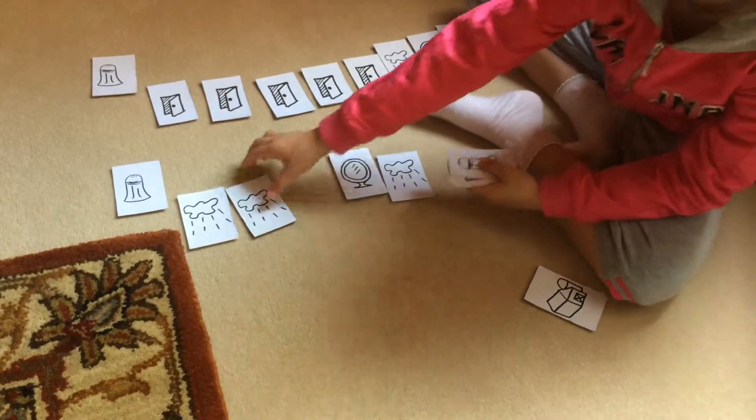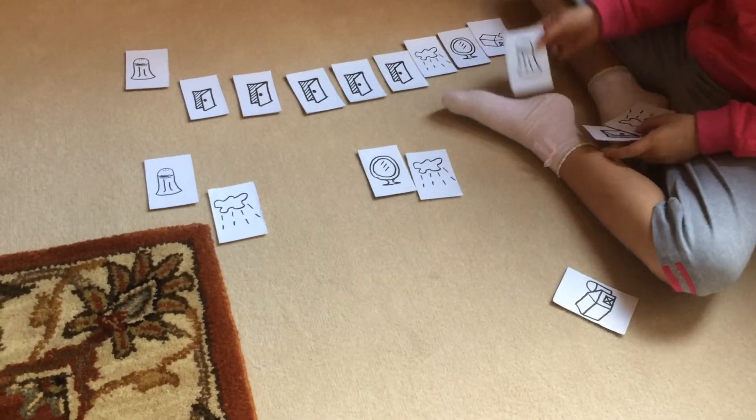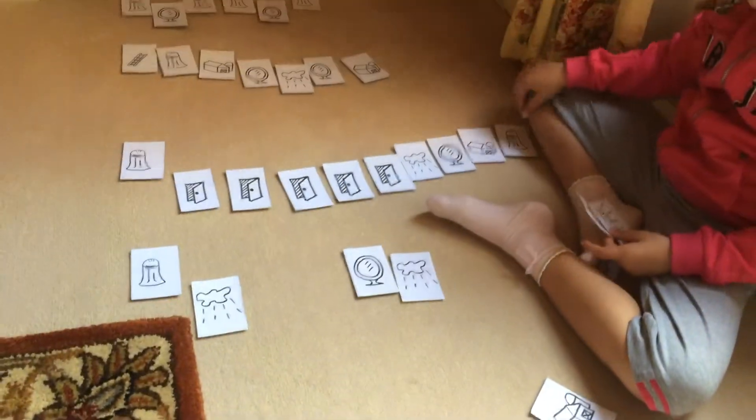And why so, why so? After do, re, mi, fa, sol, re. Well done.